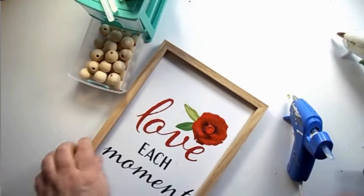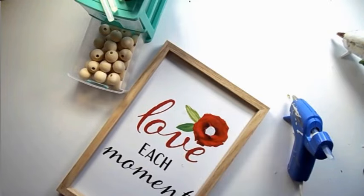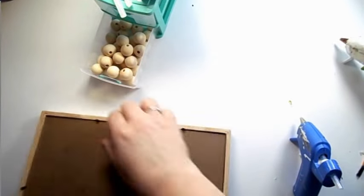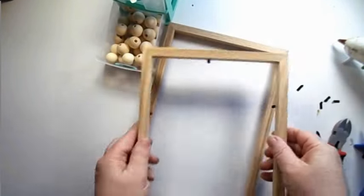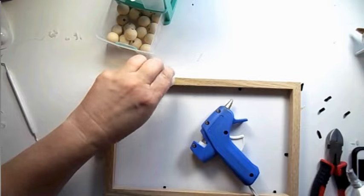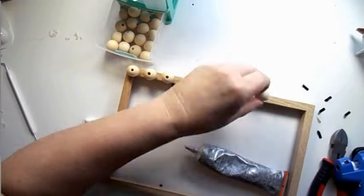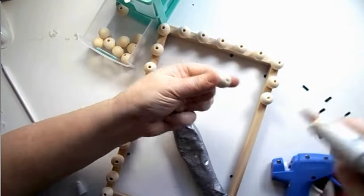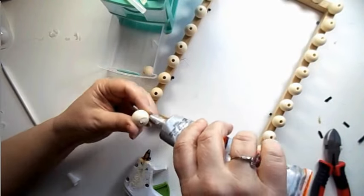To start out, you'll want two of these frames from the Dollar Tree. I tore off the flower that was there, scraped off the remnants, took off the back and the hanger, then pulled the prongs out of one frame and left them on the bottom frame. Match them up. Now we're adding beads — I use Gorilla Glue and some hot glue, putting them a pinky space apart. I got these beads off Amazon — about 1,300 beads for around $12.